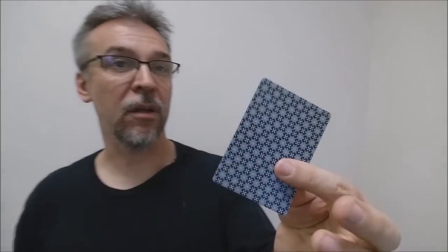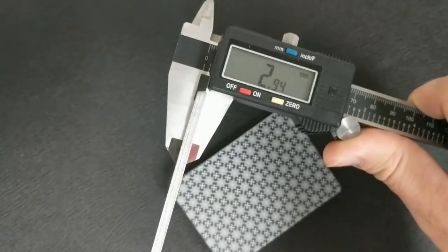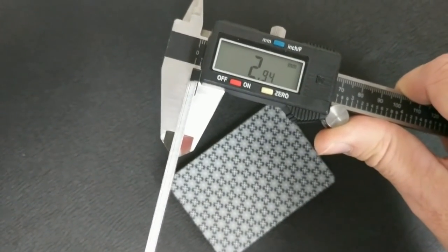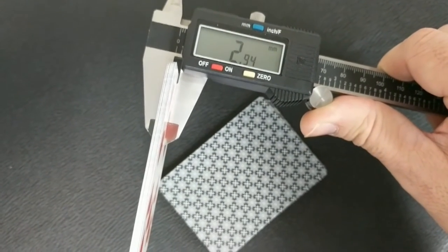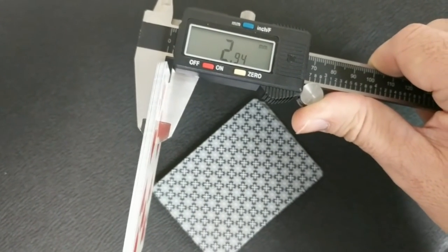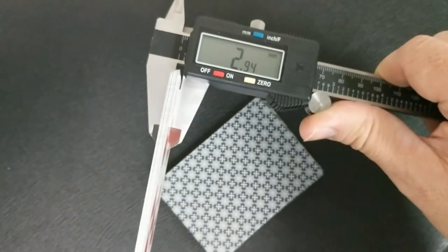These cards come from the Expert Playing Card Company on their Classic Finish. A lot of people always ask how these cards feel and handle. When I stick 10 of these cards into a caliper and measure them, it comes to 2.94. That's very similar to the Coven deck that Expert put out, the Americana deck from a long time back, the Dark Fall playing cards from United Playing Card Company, and the Sleepy Hollow deck.